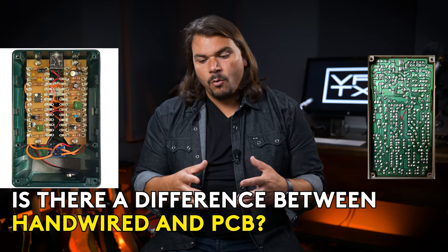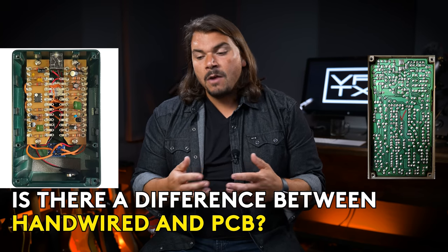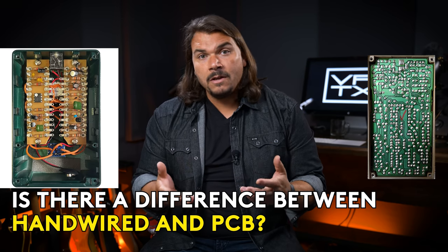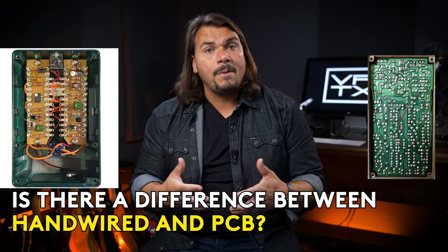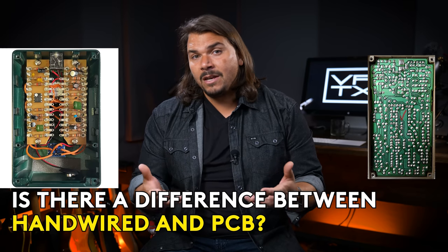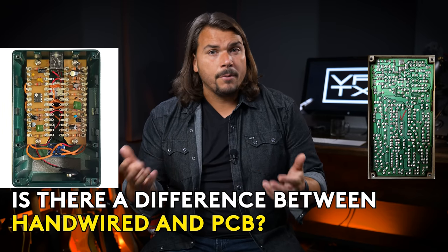Today we're going to investigate the realities of hand-wired versus PCB assembly. We're bringing in four experts to help synthesize the conversation and provide clarity based on actual facts about manufacturing and how that informs the quality of a device. The goal is that by the end of this video, you'll understand the benefits and drawbacks of each approach and maybe consider some things you hadn't before.